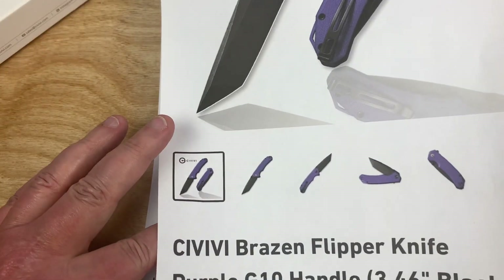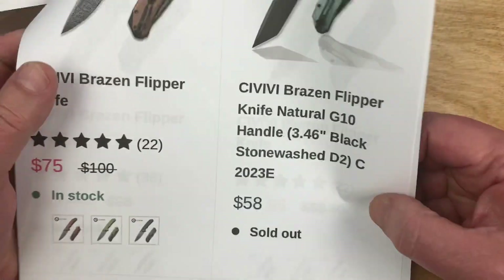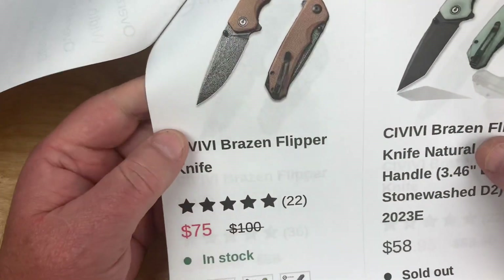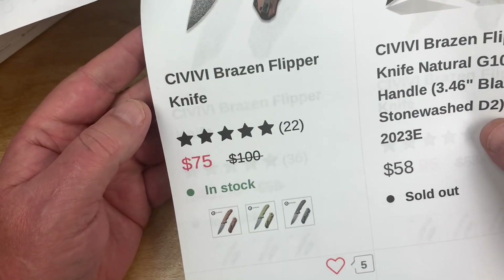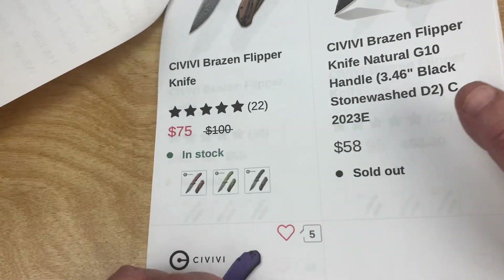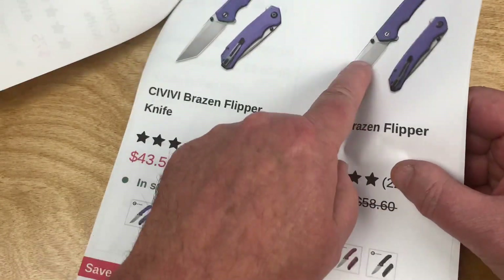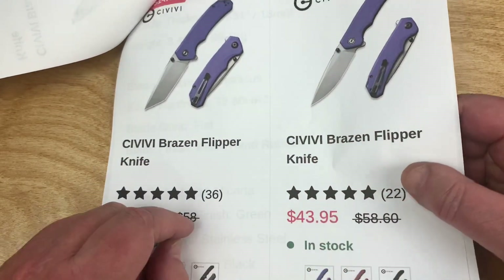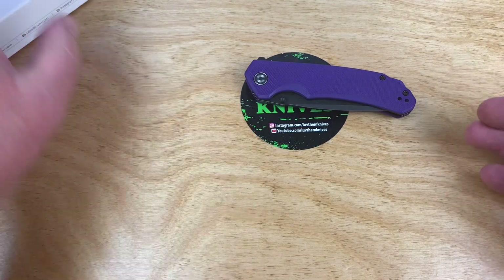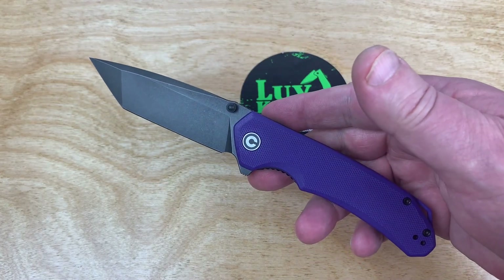Did I get the price on there? 58 bucks for the natural G10. If you get the Micarta and Damascus, that costs more money. But around 43 dollars — that's the stonewash finish version. Under 40-something dollars? Hello — that's pretty dang good, especially for one of these Civivi knives. They're built well too; they're probably one of the best of the budget bunch.